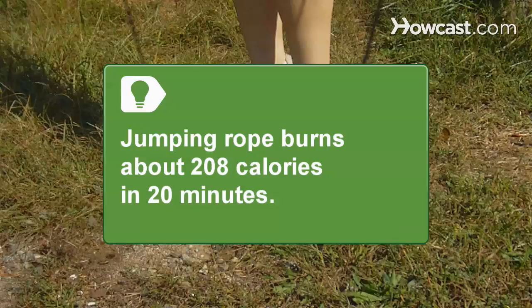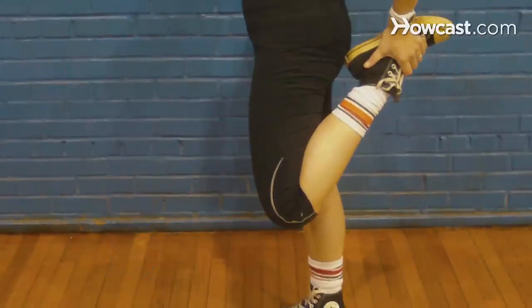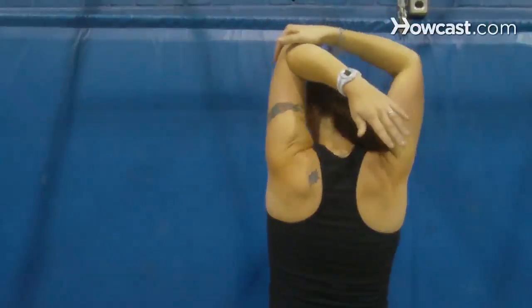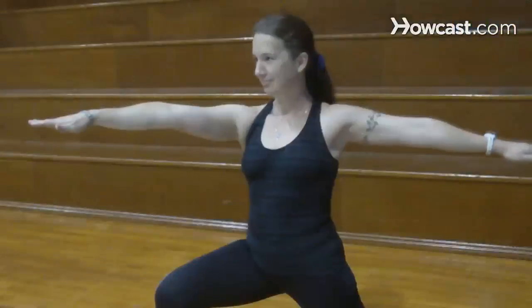Jumping rope burns about 208 calories in just 20 minutes. Step 8: Stretch before and after every workout to release muscle tension. Do active stretching before exercising, like side bends, waist twists, and lunges. Do stationary stretches after exercising, like touching your toes, full-body stretches, or yoga poses.